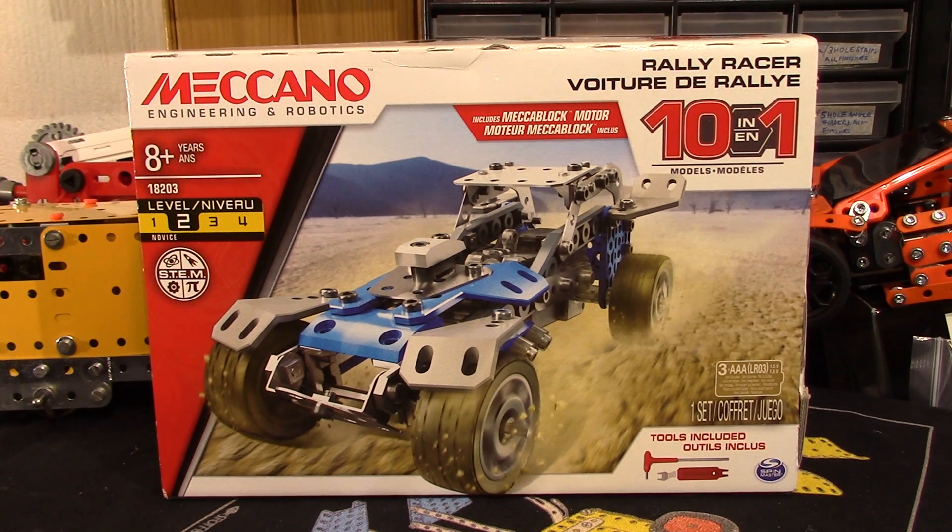Hello again folks, this is another latest release — the Meccano Engineering and Robotics Rally Racer set. Ten models in this one, one at a time of course.